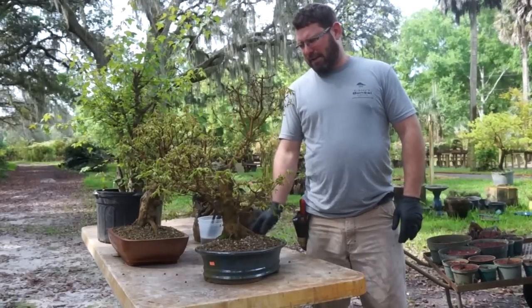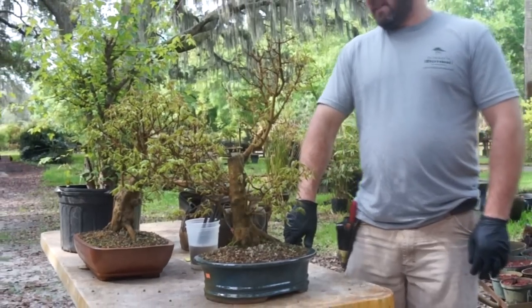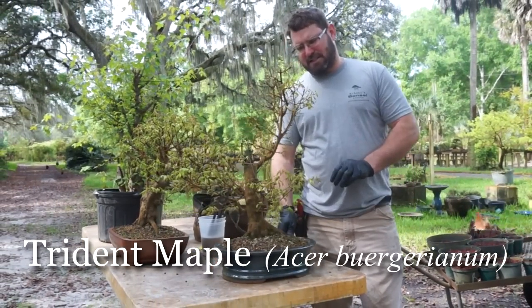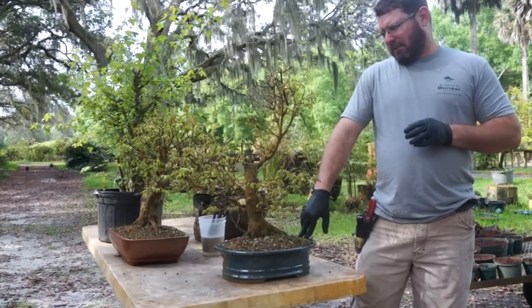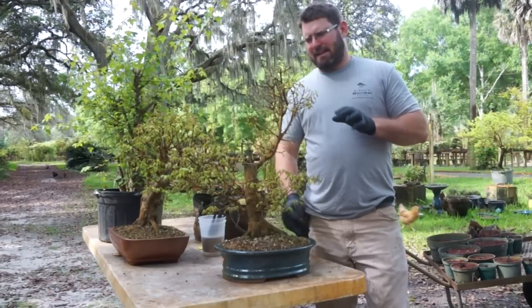Hey everybody, how you doing? Today I wanted to talk about cutting a tree down for taper. This tree is a trident maple. Usually we do these cuts about a week or two weeks ago, just before they started sprouting. We had a real heavy rain and everything busted out like crazy, so we need to act fast.